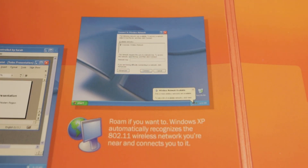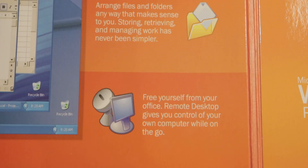"Roam if you want to" — Windows XP automatically recognizes the 802.11 network you're near and connects to it. "Free yourself from your office" — Remote Desktop gives you control of your own computer while on the go. Yeah, that sounds like a security issue.